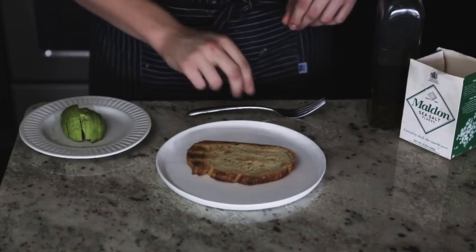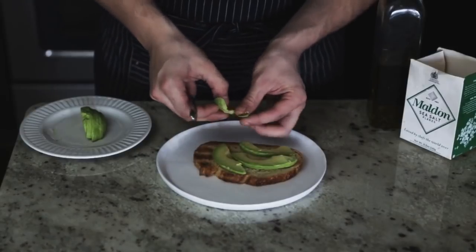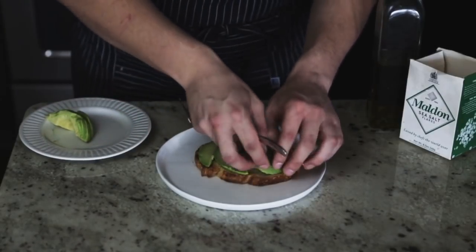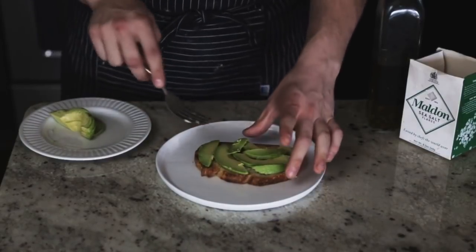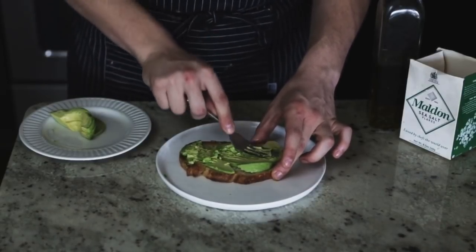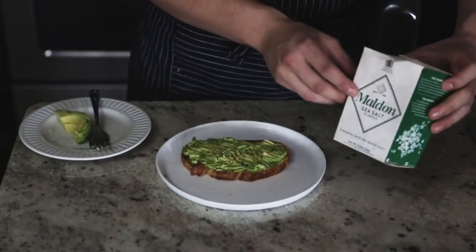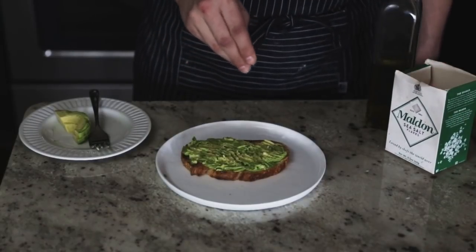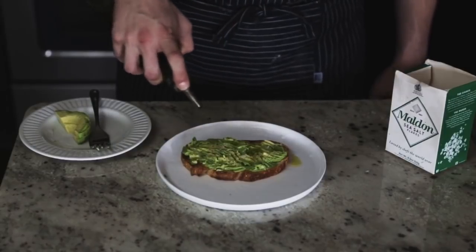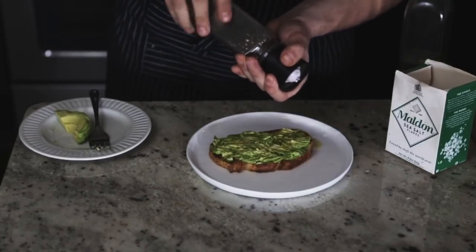This avocado toast is very straightforward. Lay the avocado slices around the toast to fill it up — you don't really want to go over the edges. Go by how much it fills up the toast. Take a fork and mash it; you don't want it super smooth, just chunky with some texture. Now the magic happens: add some Maldon flaky sea salt — be generous — then drizzle lightly with olive oil. That is the Plain Jane. Don't forget the fresh cracked black pepper either.